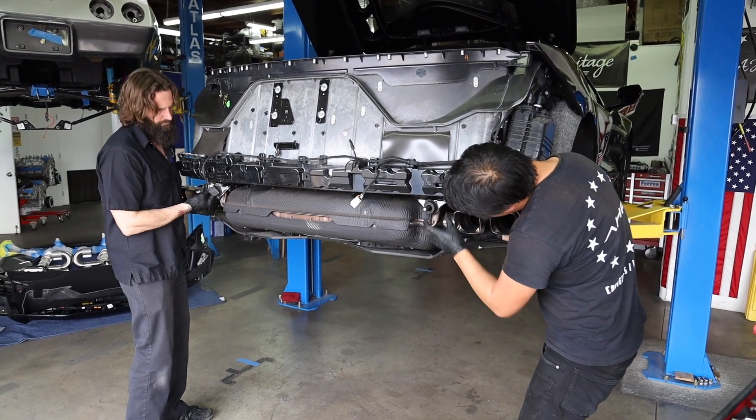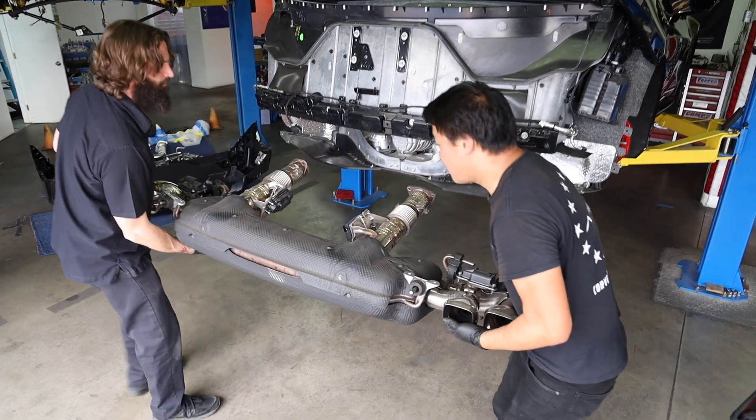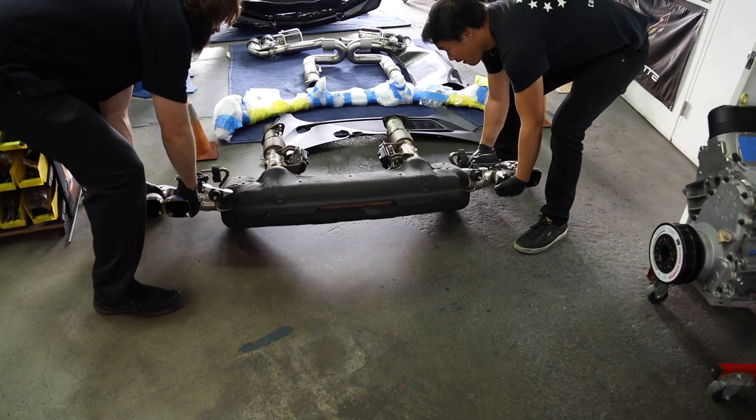Then grab your friend and together, as you're both supporting the suitcase, undo those four bolts the rest of the way and you can now pull the suitcase aside and set it down.